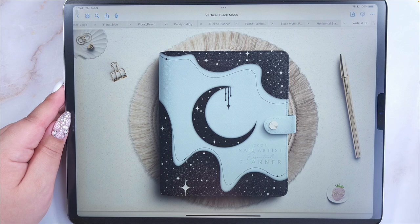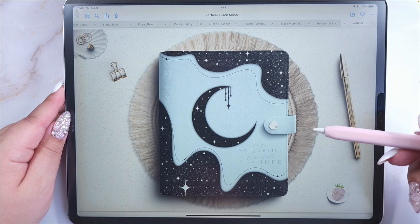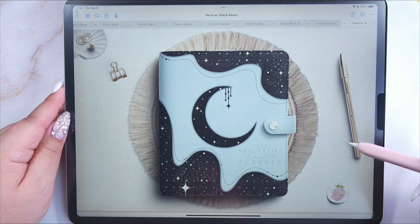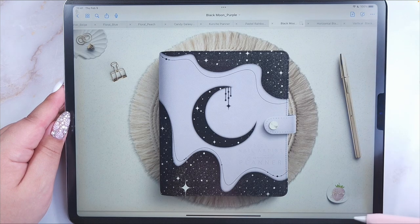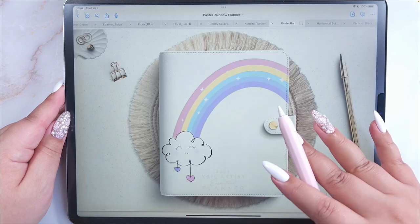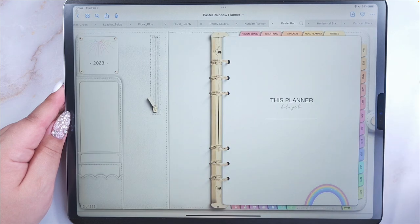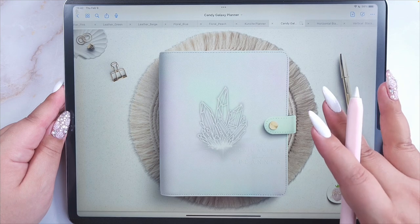This planner has some cover and color variations grouped into two collections. The first collection is called Celeste and has three different designs. The first design is called Black Moon, available in blue and purple. This one is the blue version, and this one is the purple. This one is Pastel Rainbow with rainbow tabs — this is Candy Galaxy — and the other one is Concite.